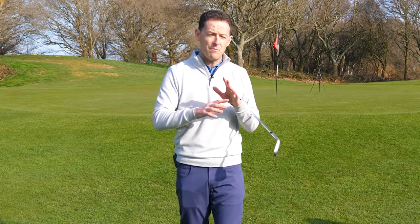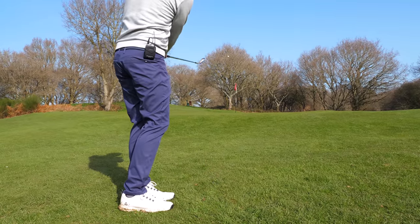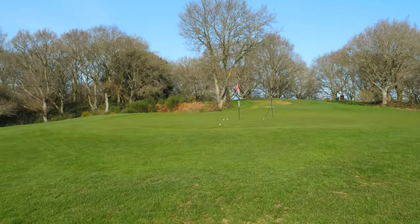I've got this one thing that I share with most of my students who are struggling with their chipping, and it seems to work nearly every single time. I want to share with you exactly what that is because it's really, really simple and I know that you could do it.